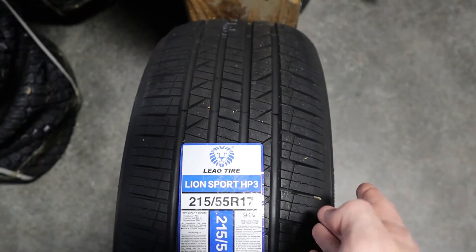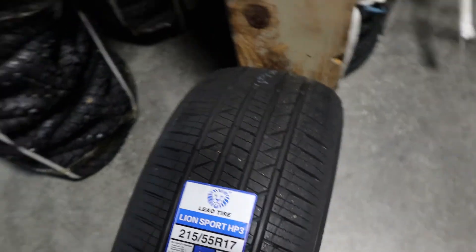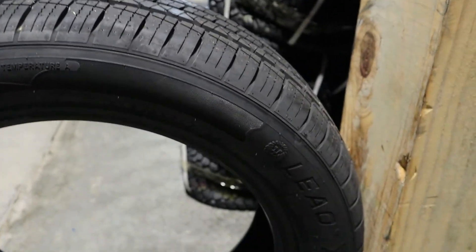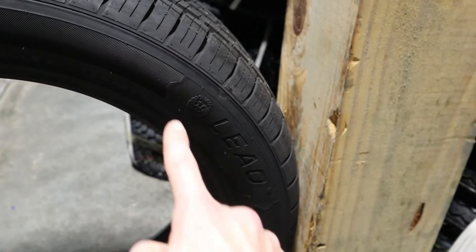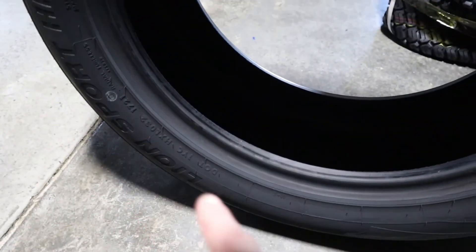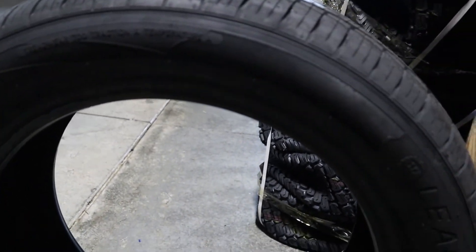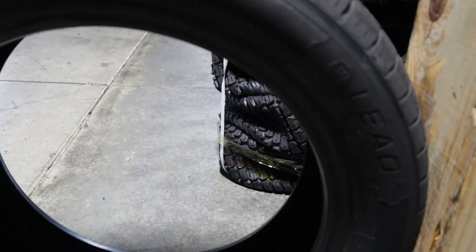Now let's take a look at the sidewall to get a feel for what that looks like. We can see the sidewall here — we've got the Leo branding as well as some of the design. We'll just take one spin through the tire. We can see the Lionsport and the HP3 right there, and then we'll get back to the initial view of the tire.